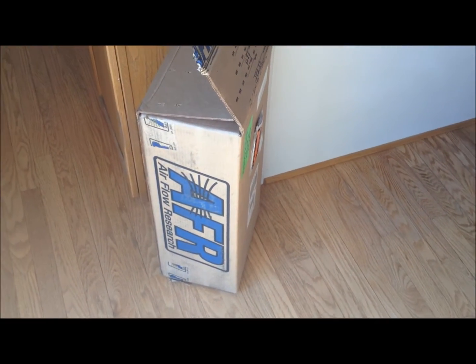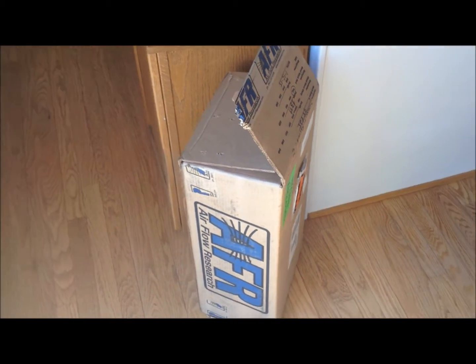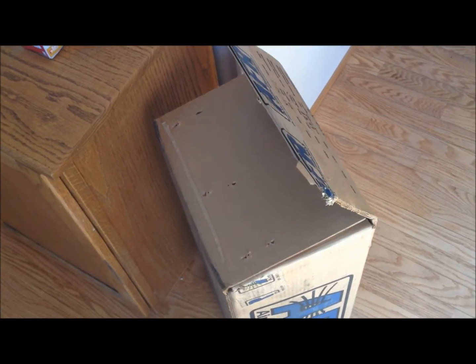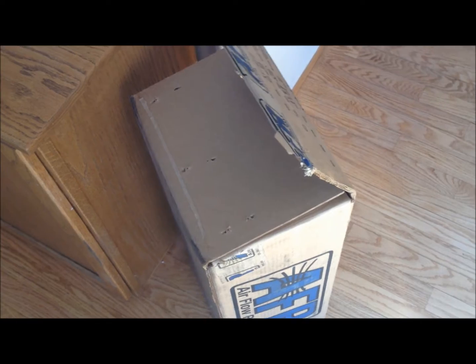We just got our AFR 165 heads in for the 302 I'm doing. I went with the 165s because I'm not going to be doing much hot rodding up in the really high RPMs. I'll probably shift around 5500, so these should really do the job.